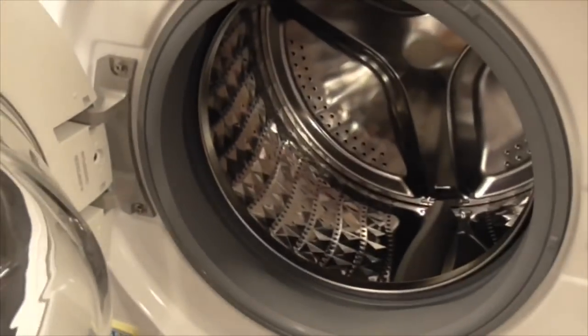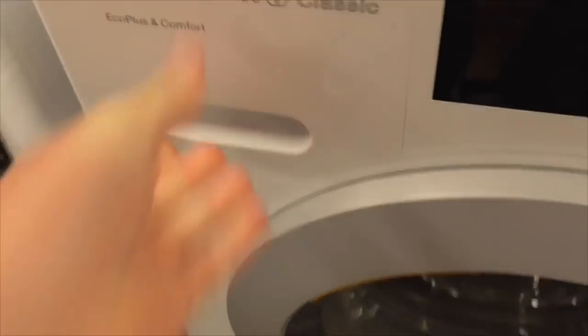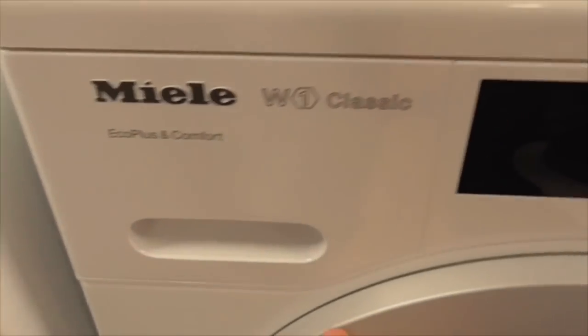This is the Samsung semi-kilogram EECA bubble technology washing machine - the number one we've got here. It says take home today. We've also got another Samsung semi-kilogram EECA bubble one - this is the white version. We've got an EECA Blast Comfort W1 Classic 7kg 400 spin.